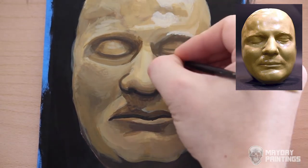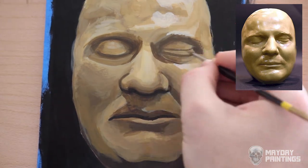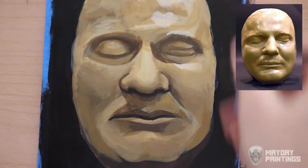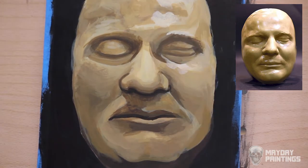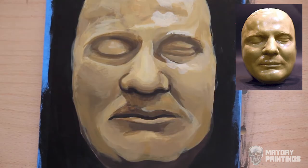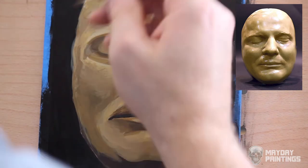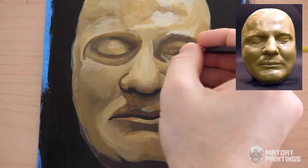Another challenge I had, since I was using a zoom lens, was remembering where the camera was and making sure I was painting in frame. I think there were a couple minutes of footage where I was aiming the camera at the middle of the face but I was working on the forehead, so you can't see what I'm doing. I'm just kind of pulling out lights and pushing darks and trying to look at smaller and smaller shapes and areas to put in.